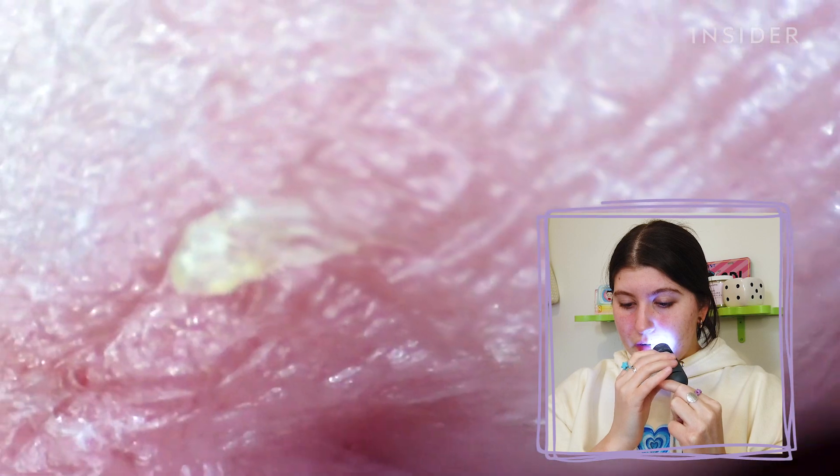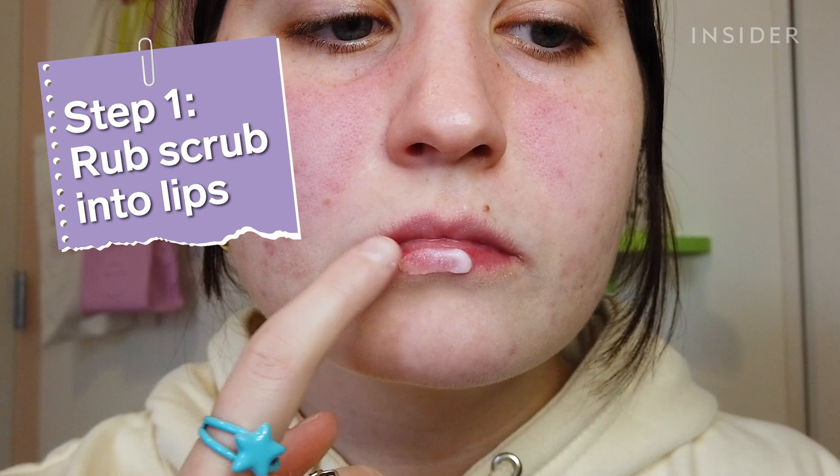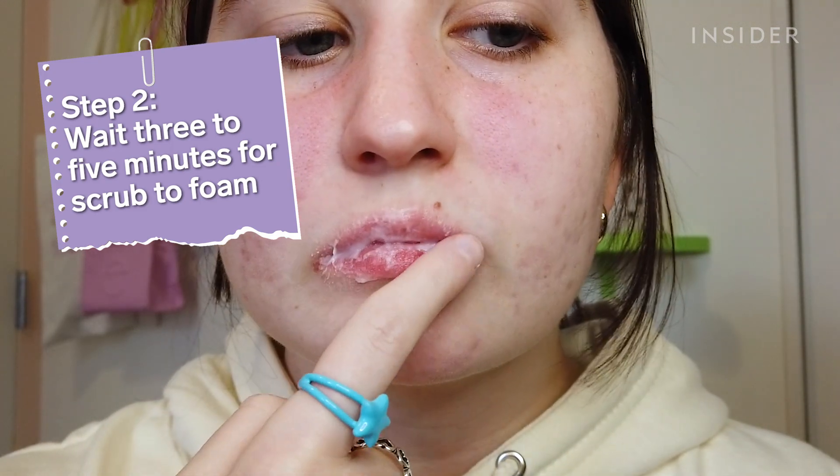We are dry and crusty — we're in the crusty stage. The first step is to gently massage the scrub into your lips. The second step is to wait three to five minutes for it to bubble.